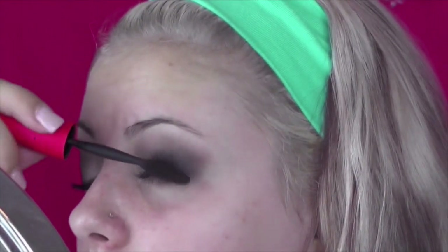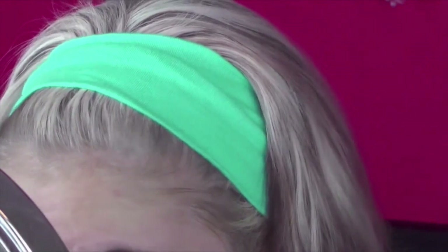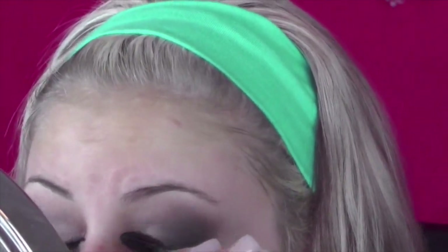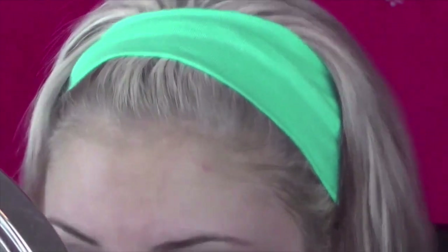The key to having this smokey eye — this charcoal-y black smokey eye — is a light shade on your lid. I think I used Shroom by MAC with my finger, and I think that's what looks really good with this look.